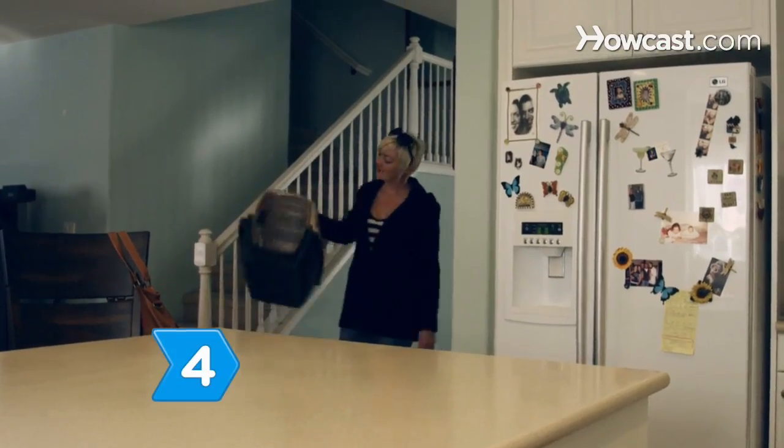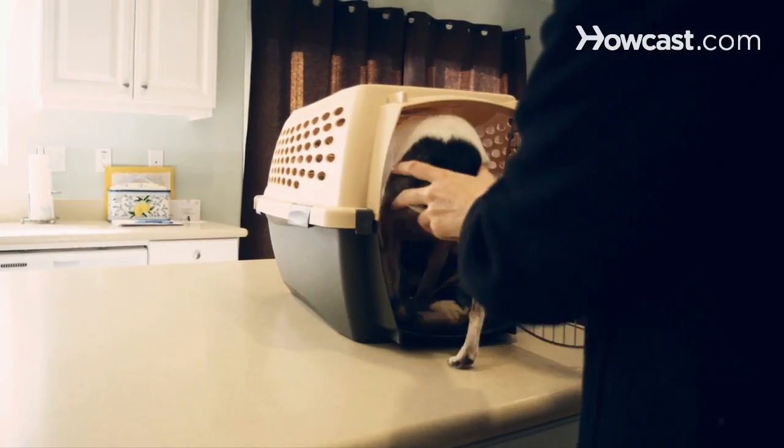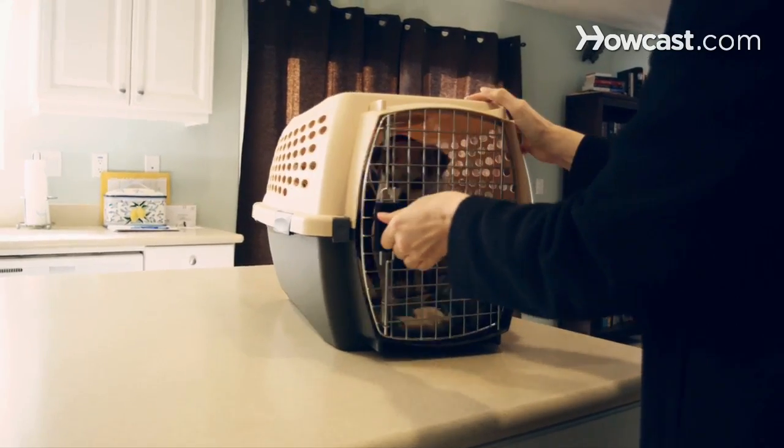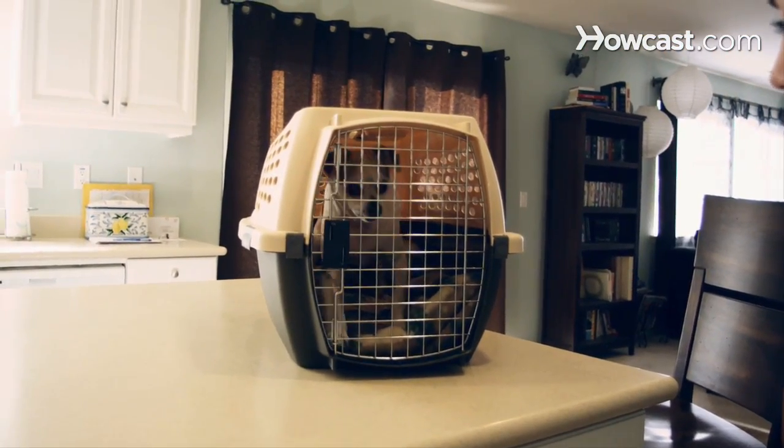Step 4. Consider crate training. Dogs are den animals and won't soil their own dens. Crates serve as dens. A dog must be able to stand and turn around in a crate.